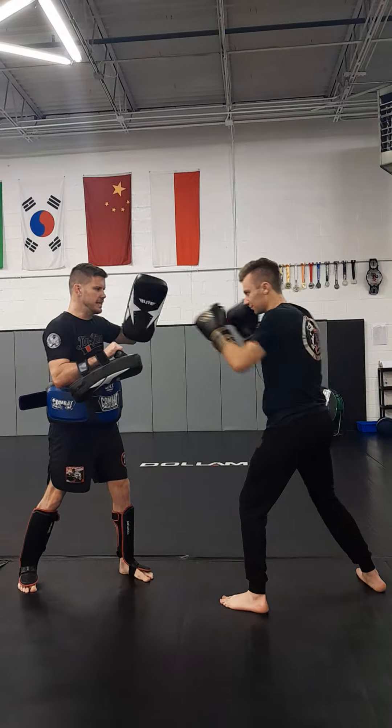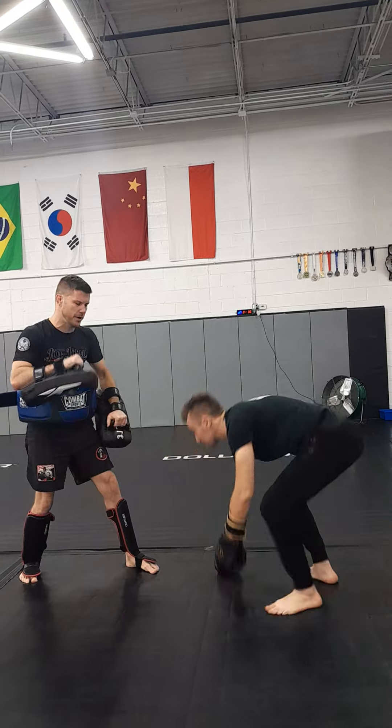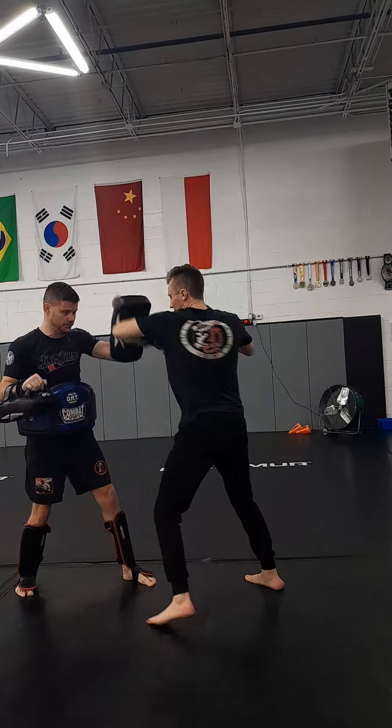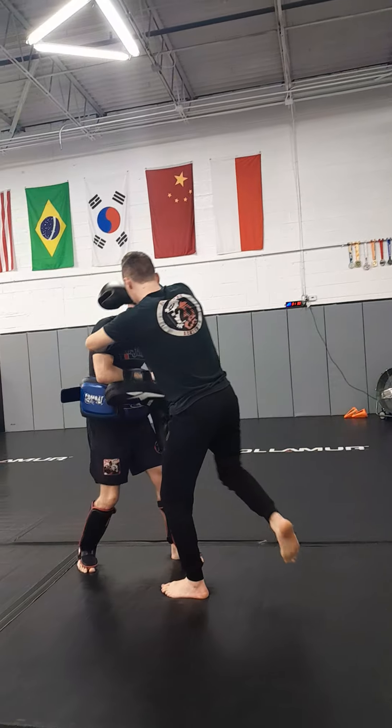Here's how it works. You're going to go jab, lead hook, cross. And then from here you're going to sprawl. You're going to shoot on you, you're going to pop up, throw a rear knee, lead elbow, rear elbow. Grab, and then pull from the knee.